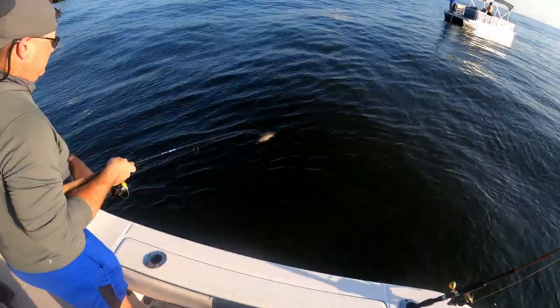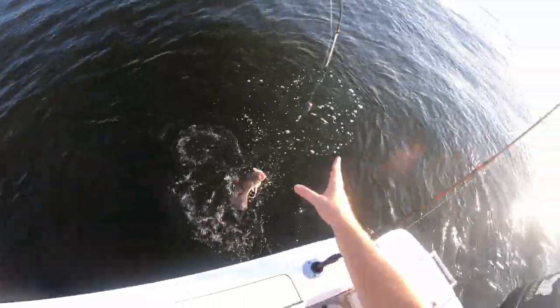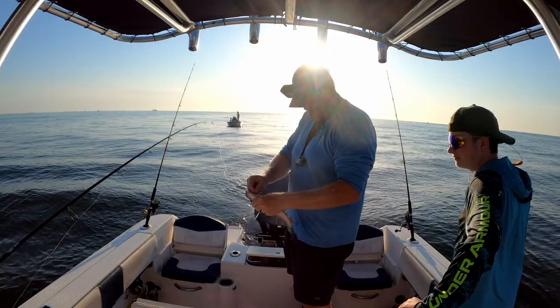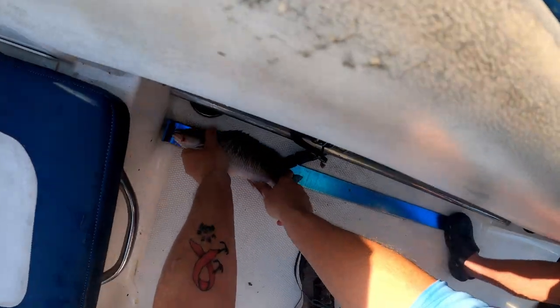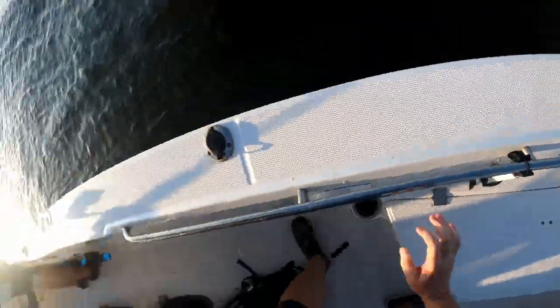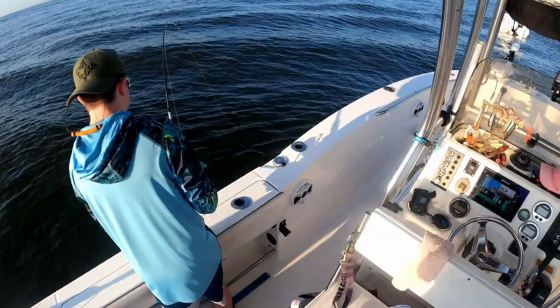What do you got? Oh, that's a whopper mangrove! Pick him up real quick. Man, these are some nice mangroves. Look at that thing. He's got to be over 14 — no, 13, 13 and a half. Another big mangrove. Maybe we won't hit that near shore reef if we keep pulling in mangroves like that.